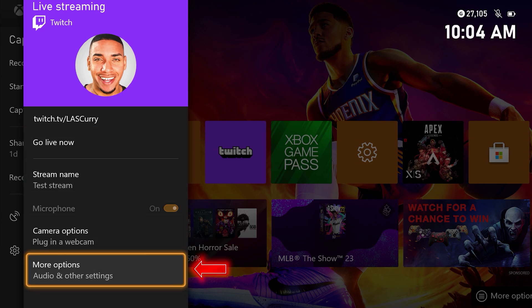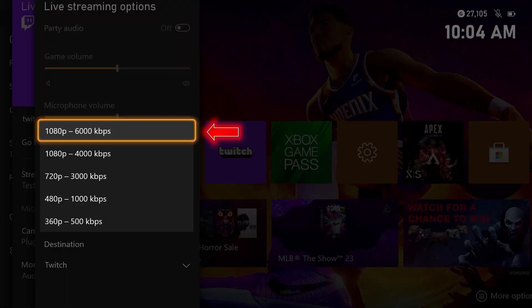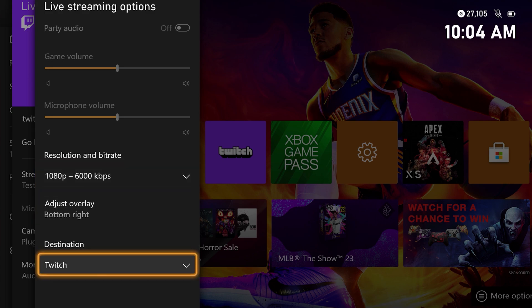Come here to where it says more options in the settings, and go to where it says 1080p. 6,000 KBPS is what you want to have, but this is based on your internet speed. If you have at least 10 upload, you can go to the max of 6,000. Once you have that in place, your destination is going to be Twitch. We want to jump over to a mobile device, laptop, or computer to get this initial step set up so we can get connected to YouTube.